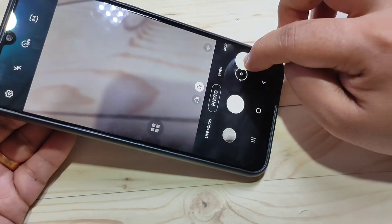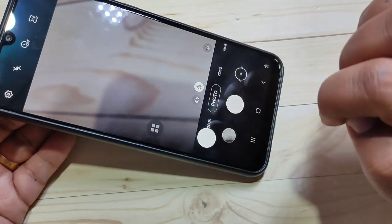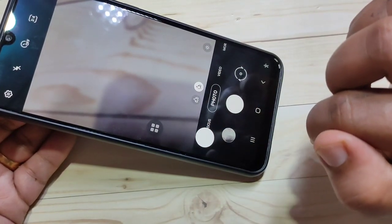You can move this floating shutter button anywhere on the screen, and using your convenience you can take a picture. Simply move the floating shutter button anywhere on the screen and easily take a photo using this floating shutter button.